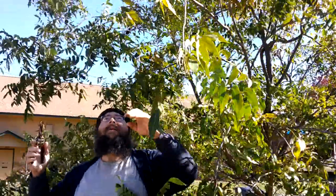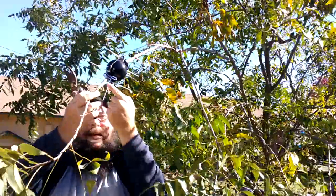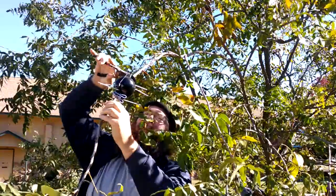A few of them wound up sliding down the branch, so I put a clip right ahead of the pod to keep them from sliding and hopefully that did the trick.